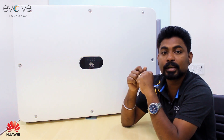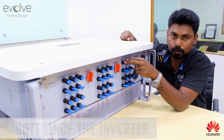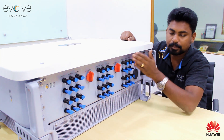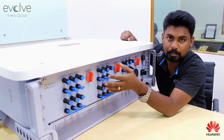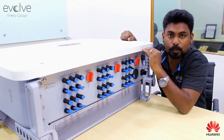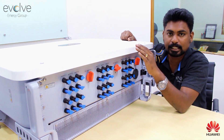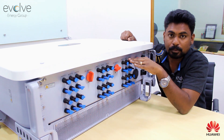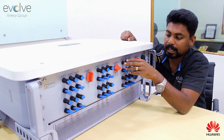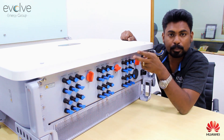Looking at the bottom of the inverter, we see 9 MPPTs with 2 strings each — 18 string inputs in total. There are 3 DC breakers provided, one for every set of 3 MPPTs. If there's an issue with one string, you don't have to shut down the entire unit — just shut down that particular set. The inverter also features a fuseless design, since each MPPT has only 2 strings, eliminating the need for fuses. DC and AC type 2 SPD protection is built in.